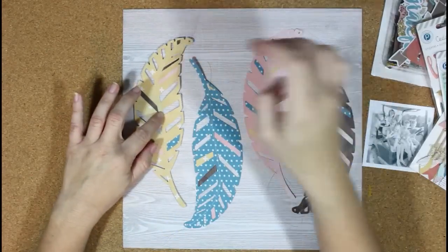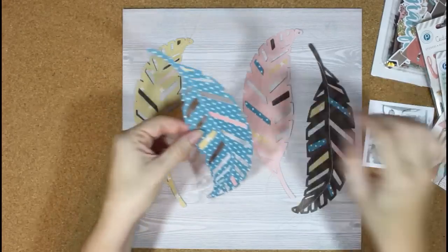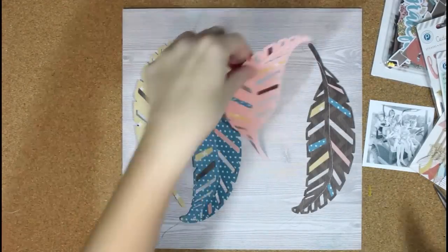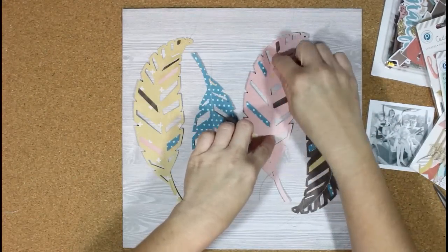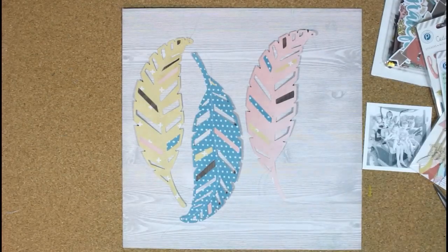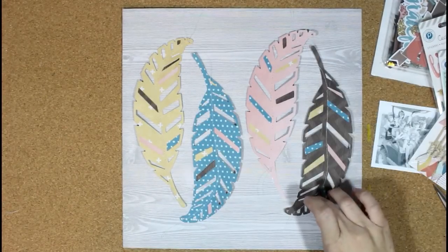I wanted some dimension, so I kind of just fold those up there in the middle a little bit and I'm adding those with just some adhesive right down the center, so it pops the feathers up a bit. I'm so impatient that I don't let my glue dry, so they do shift around a little bit. If you want to make sure they don't shift, you could add pop dots — that would give you even more dimension — or you could use your hot glue gun. I just haven't been using it since I got the fine liner bottle, because it's a lot easier and not as messy, and I don't burn myself like I do with the glue gun.